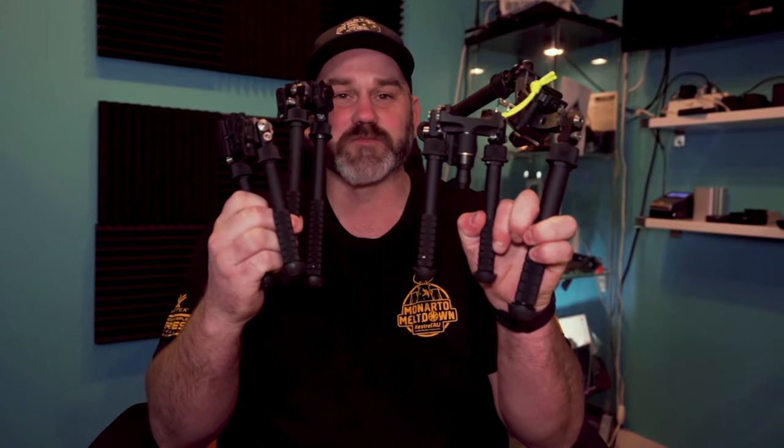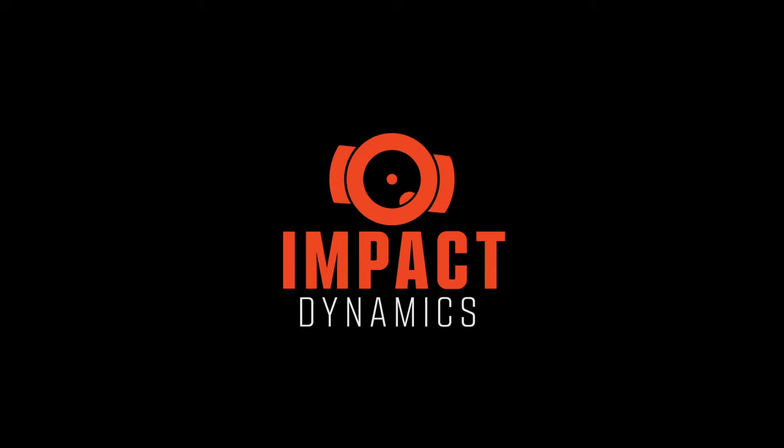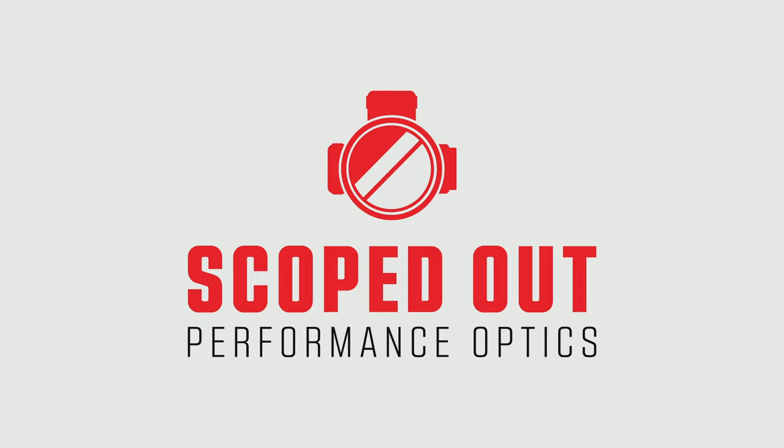Hey guys, Rusty here and today we are talking Atlas bipods. This video is brought to you by Scoped Out, a website in Australia focusing primarily on optics including Vortex, Steiner, Burris, Falcon and a number of other brands, as well as accessories like spur mounts, LaRue mounts and Atlas bipods.